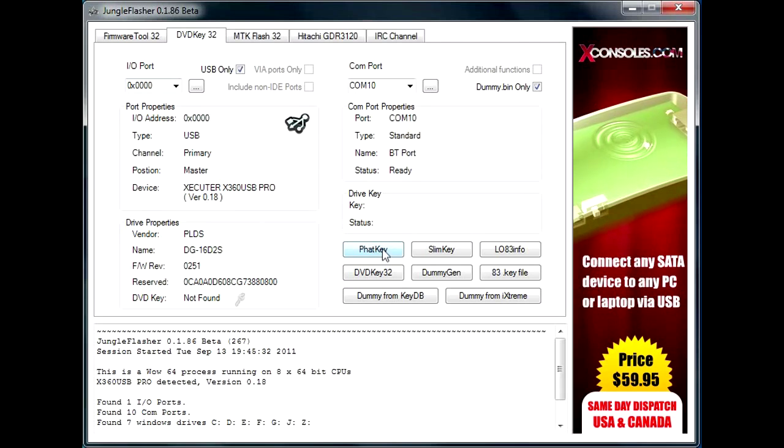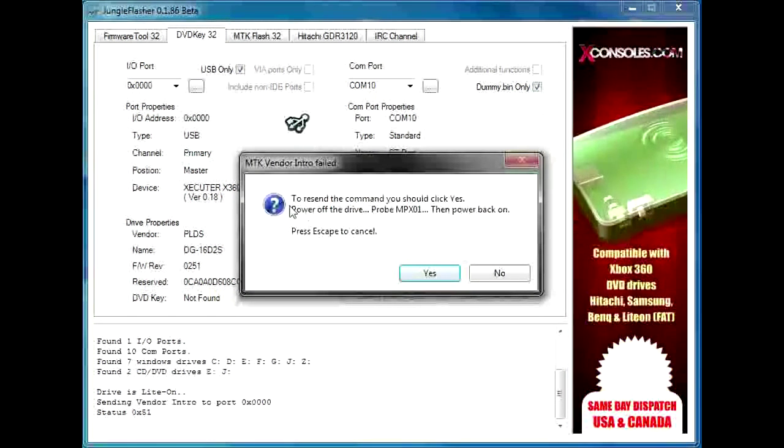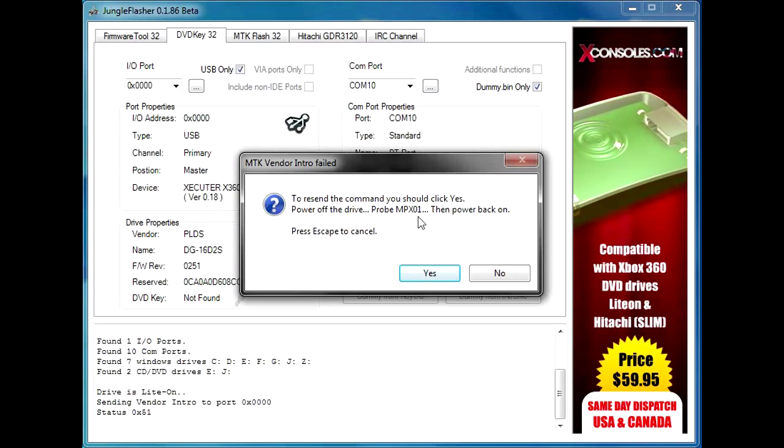You're also going to select USB only and IO port 0x0000. What we're going to do now is hit Fat Key, and this will tell us to probe MPX01 on the drive.